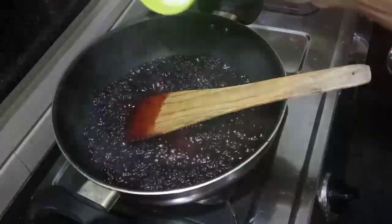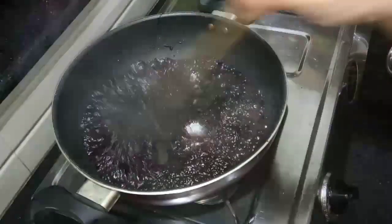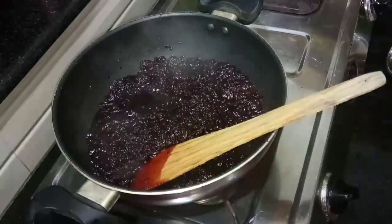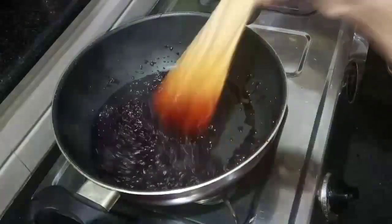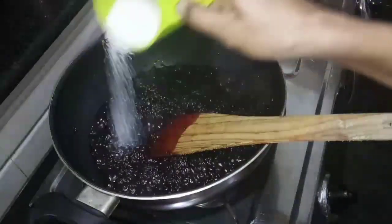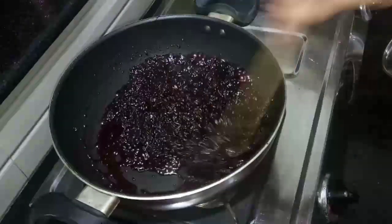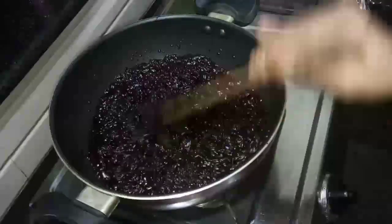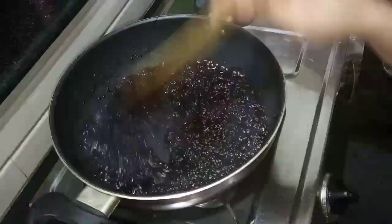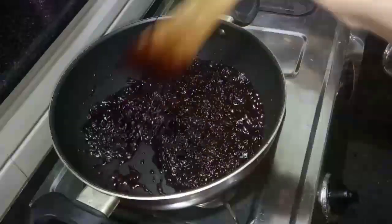I am going to make a record of this recipe. I am going to make a little bit of taste. I will make a little taste — I am going to make the most eaten.